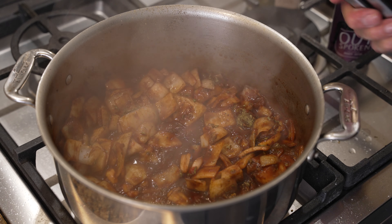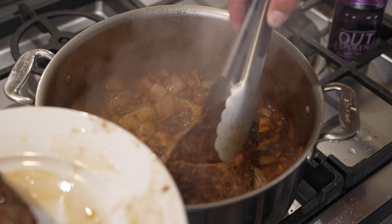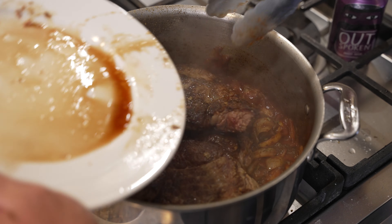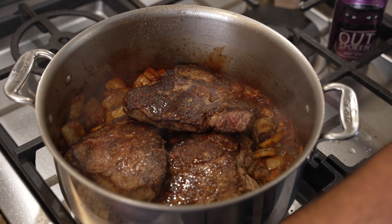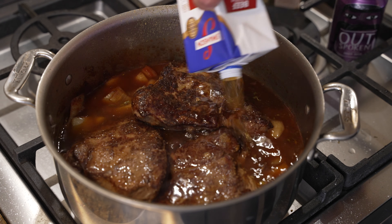That looks good. We're going to put the meat back in and don't forget to dump those juices in there as well, just to cover. We got this thing to a boil, we're going to cover it and into the oven.